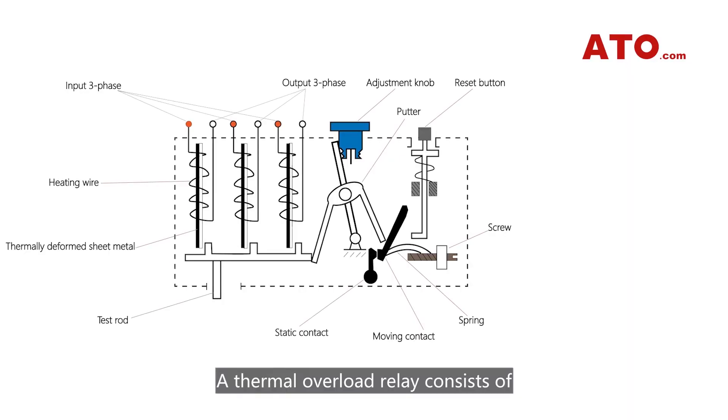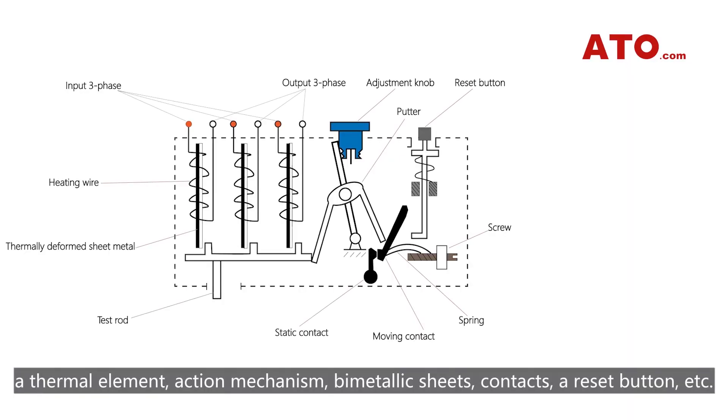A thermal overload relay consists of a thermal element, action mechanism, bi-metallic sheet, contacts, a reset button, and more.